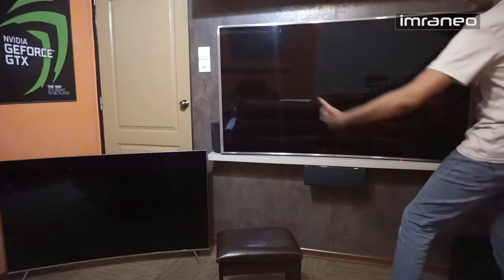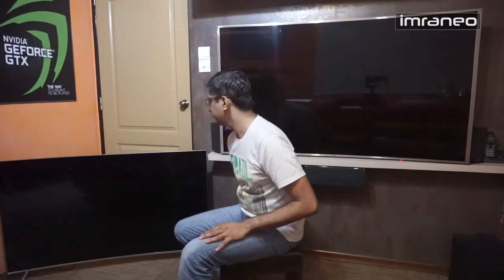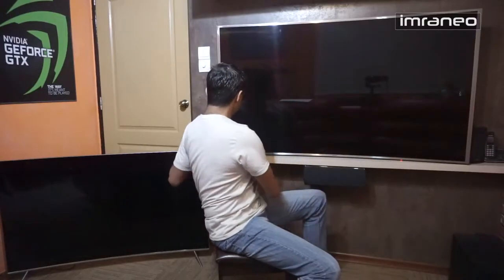One major disappointment I have with the 2016 Samsung televisions is the LED placement. On the JS9000 the LEDs are situated on the left and right sides — light is transmitted from the edges to the front. On the 2016 KS series, the LEDs are only at the bottom. This matters because of a feature I love on the JS9000 called Cinema Black.